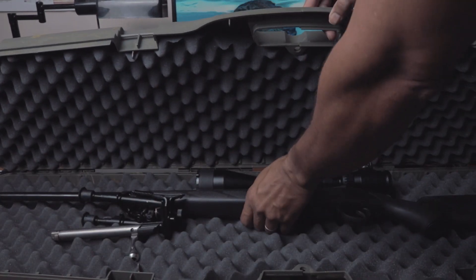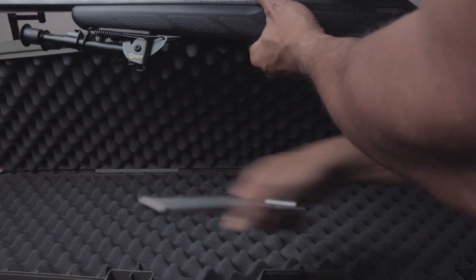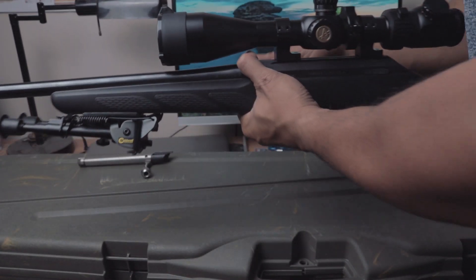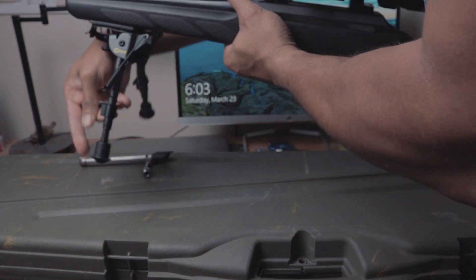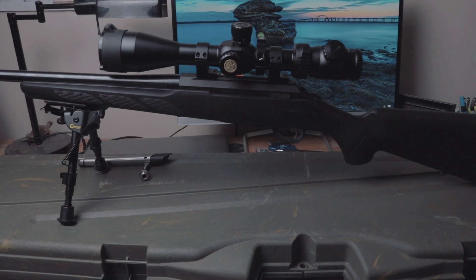I'm back, and this time doing something a little different. I decided to give my impressions and final thoughts on my Tikka T3 7mm-08 after the first 700 rounds through it. I've been handloading probably the first 500 to 600 rounds through here. The rest was fire-forming brass and just kind of breaking the barrel in.